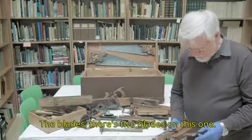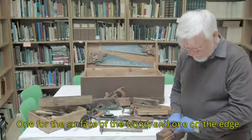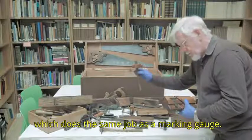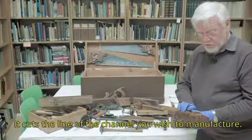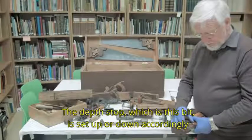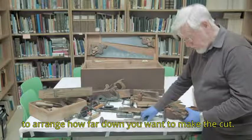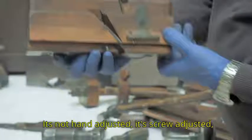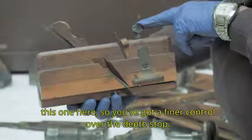The depth would be controlled by this depth gauge here. There are two blades on this one: one for the surface of the wood, and one on the edge which does the same job as a marking gauge — it cuts the line of the channel you wish to manufacture. The depth stop is set up or down accordingly to control how far down you want to make the cut. It's screw adjusted, so you have finer control over the depth stop.